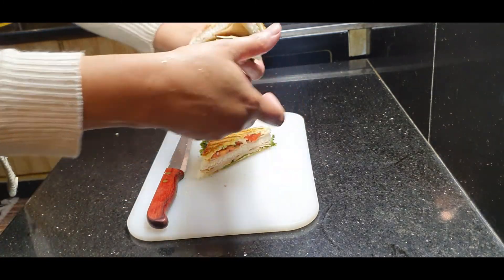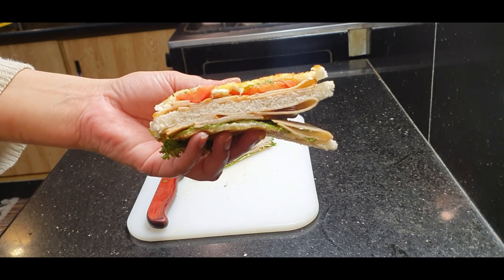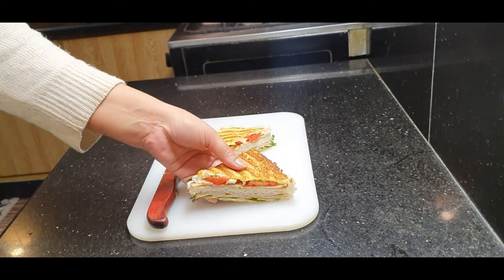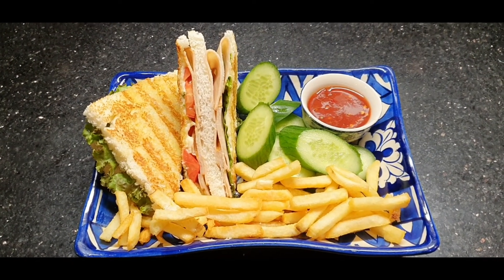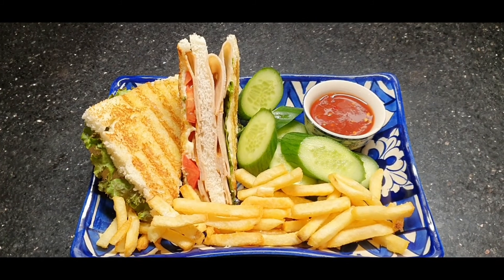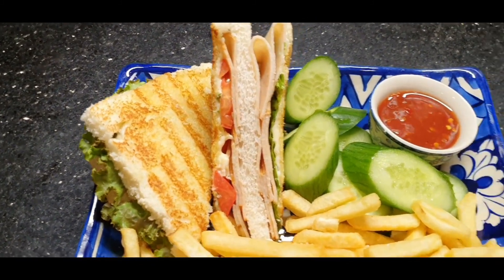Look at this very beautiful sandwich. I will show you how to plate it. Our pastrami sandwiches are ready. I have to plate it.